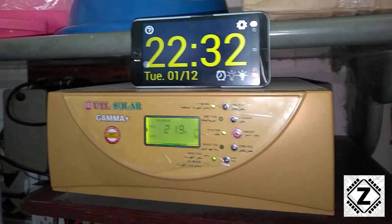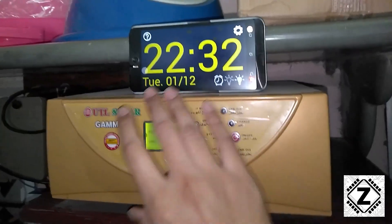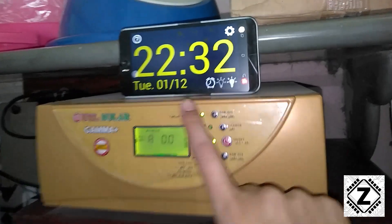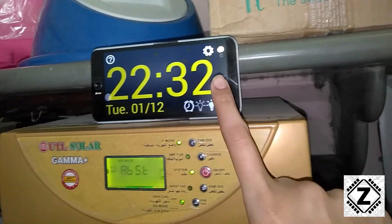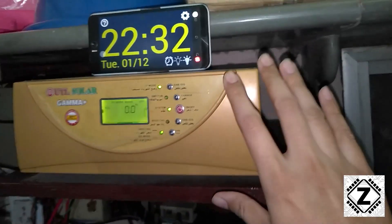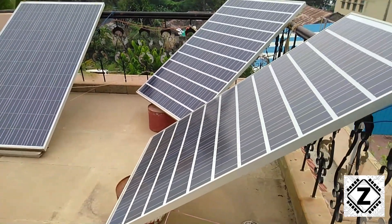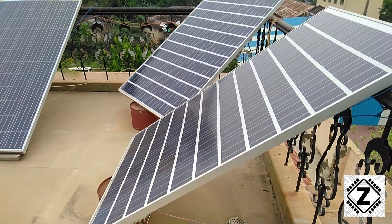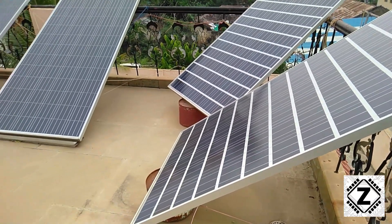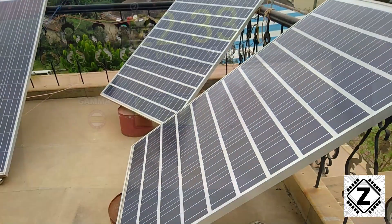Hey guys, hello and welcome to Zen Innovations. It's the first of December already and it is time for another solar savings video. The time here is night time so there is no solar energy available. Today we are going to get readings of this UTL Gamma Plus, which is currently connected with 1040 watts worth of solar panels. The solar panels have been connected in a very innovative manner and all of those panels are pointing in different directions.